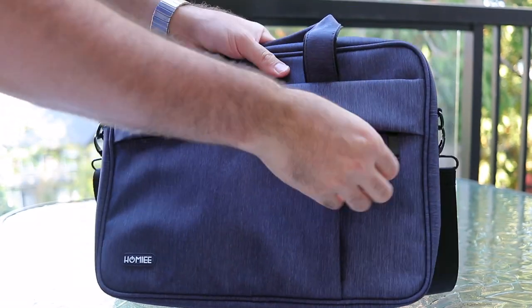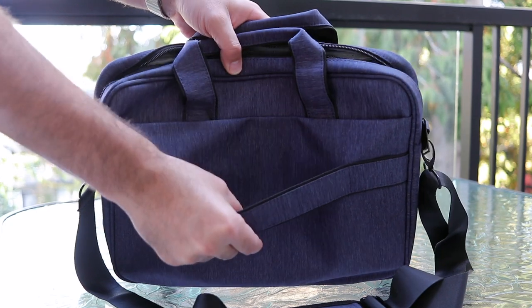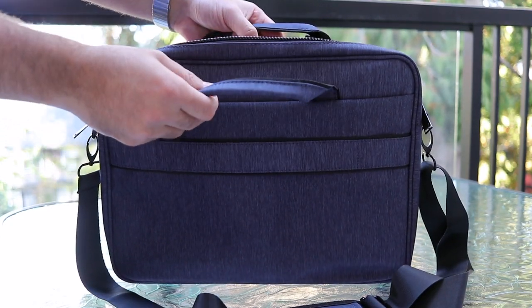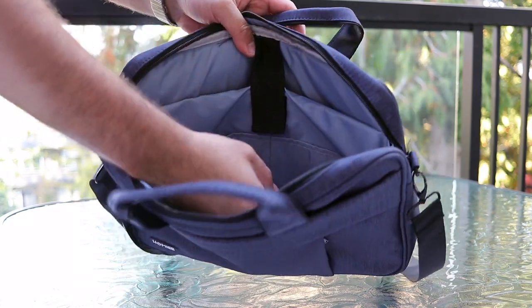There's also a nice side pocket where you could put in some keys, a wallet, or other valuables — it's a little bit harder to access. On the back of the bag there's a nice little strap for carrying it on your luggage.